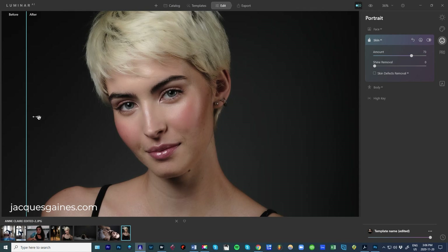Let's move in so we can look at what it did. I will do an AB right here — this is after, this is before. It's really doing a good job, especially on top of the nose here. See how it's evening out, but not too much. You can pull this back if you want it to look a bit more natural.